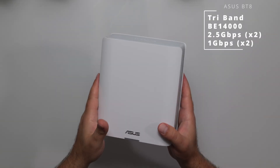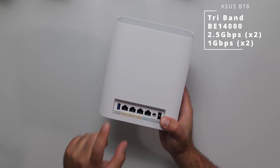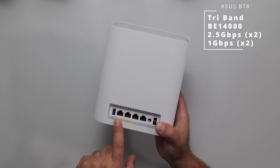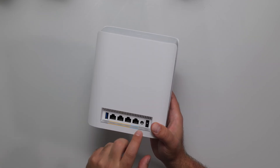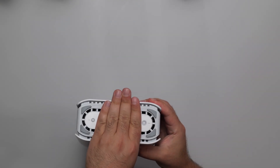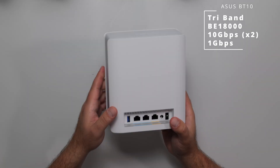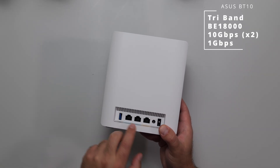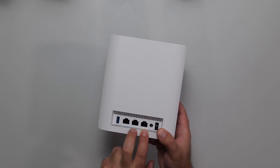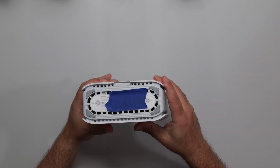Moving on to the BT-8: it's very similar in size and shape to the BT-6. We still have the USB, but now there's another 2.5 gigabit port, so these two are 2.5 gigabits and the other two are gigabit ports. Power, power on/off, and similar reset and factory reset on the bottom. Moving on to the BT-10: basically the same size and shape as the BT-6 and 8. The difference is the ports — same USB 3.0, one gigabit port, and two 10 gigabit ports, which is what makes this one amazing. Same WPS and reset on the bottom.